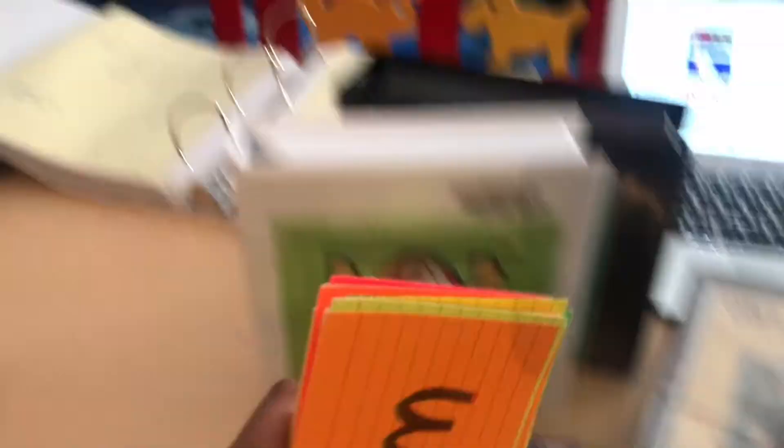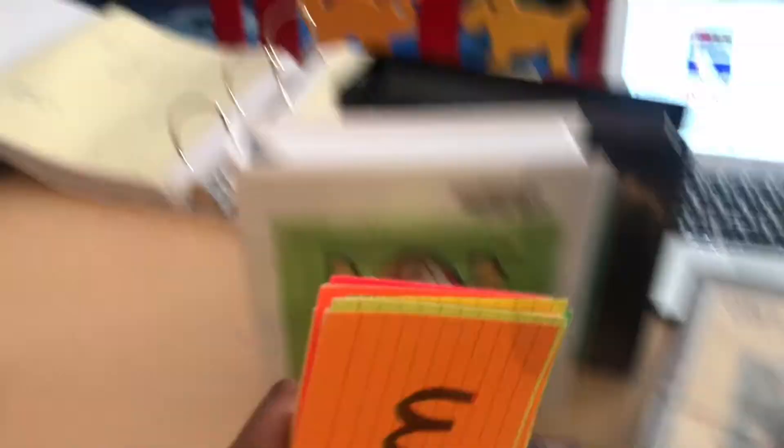I also recommend that if your child is having trouble with some of the words in Alpha Phonics or any curriculum, write those words down on flashcards and just go over them with your child.